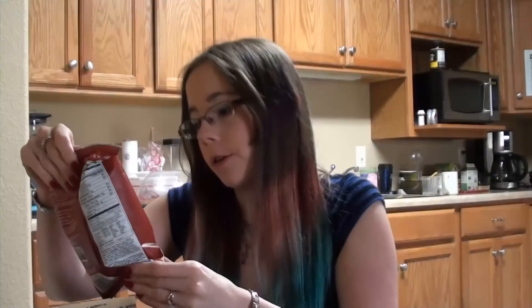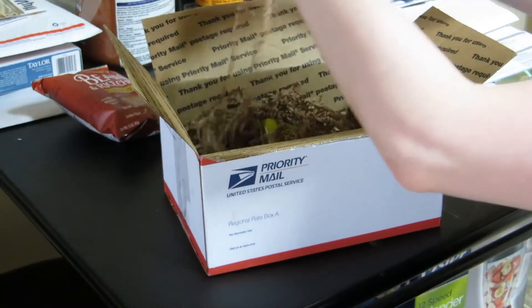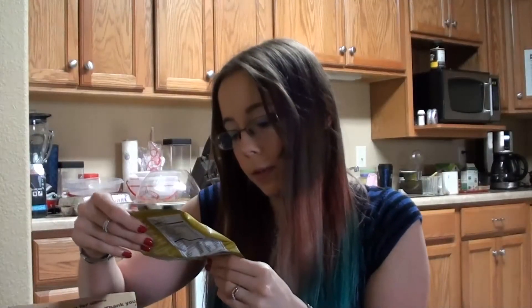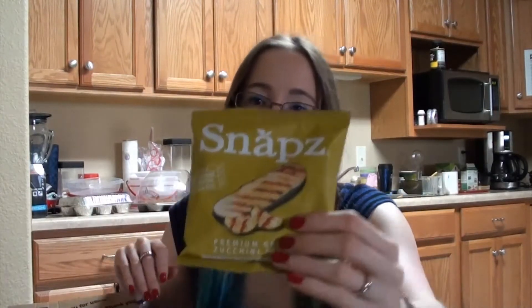There's some bean and rice chips, natural flavor, of course vegan. There's some snaps, premium grilled zucchini crunch — that'll be interesting to try.